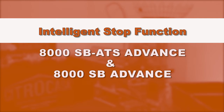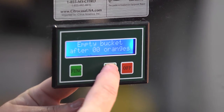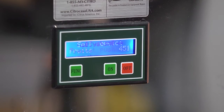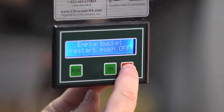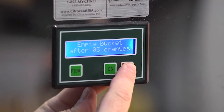Your juicer also has an intelligent stop function to avoid overflows and peel jams. Press function until you see 'empty bucket after a certain number of oranges' and set an amount by repeatedly pressing the on or off button. When the preset amount has been reached, the juicer will beep and stop. Empty the bucket, then press and hold off until you hear another beep — now you can juice again. If you set the amount to zero, the intelligent stop is off.